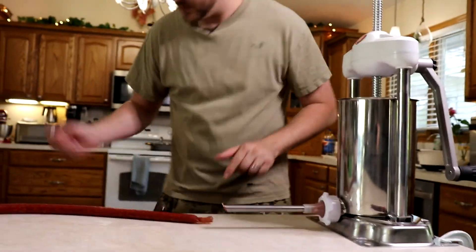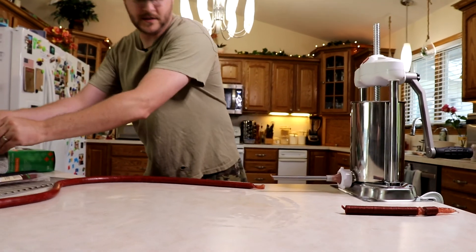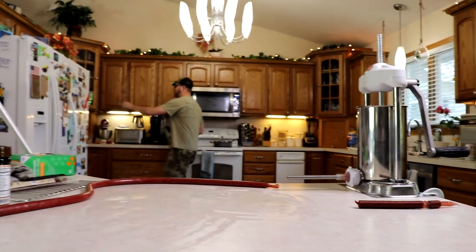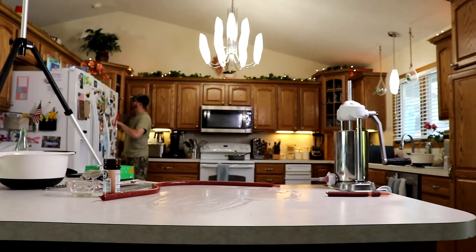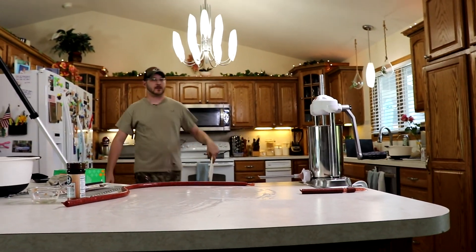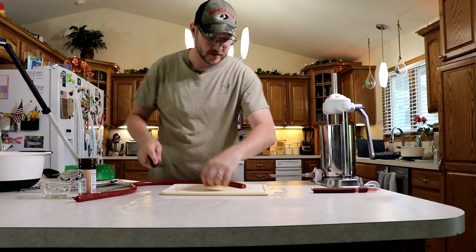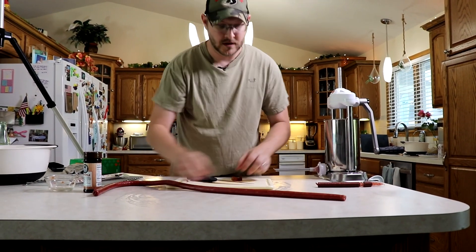Then I'll just cut the end of that off. Let me grab a cutting board real fast. And we'll just cut the end off — there we go. There's one.